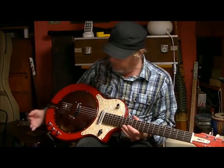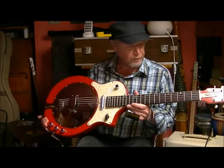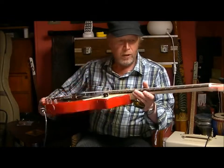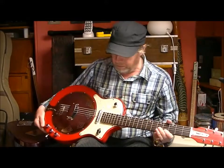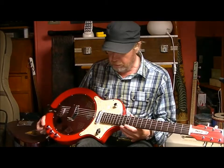Hi everyone, this is my resonator guitar that I built last year. I said I would show you a little demo of it. It's actually one of my very favourite guitars now, not just because I built it myself, but it's a really lovely guitar — it's unusual, it's different.